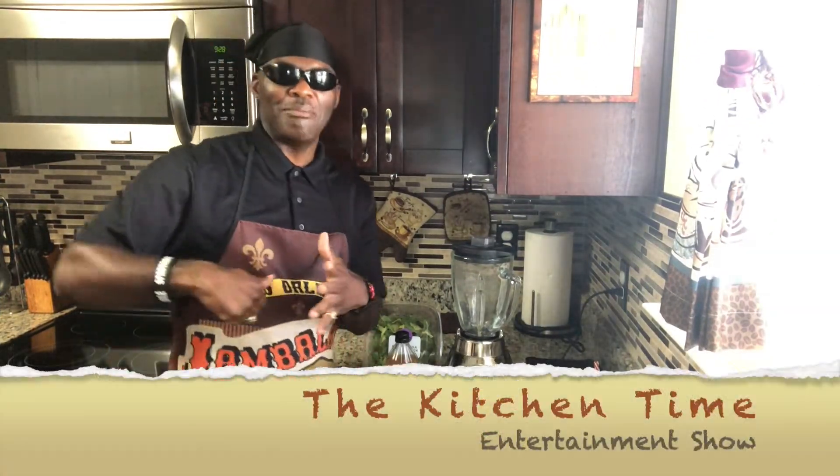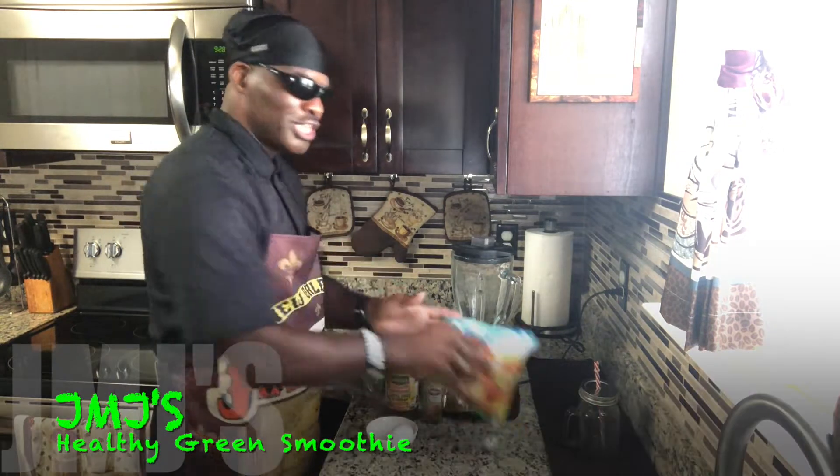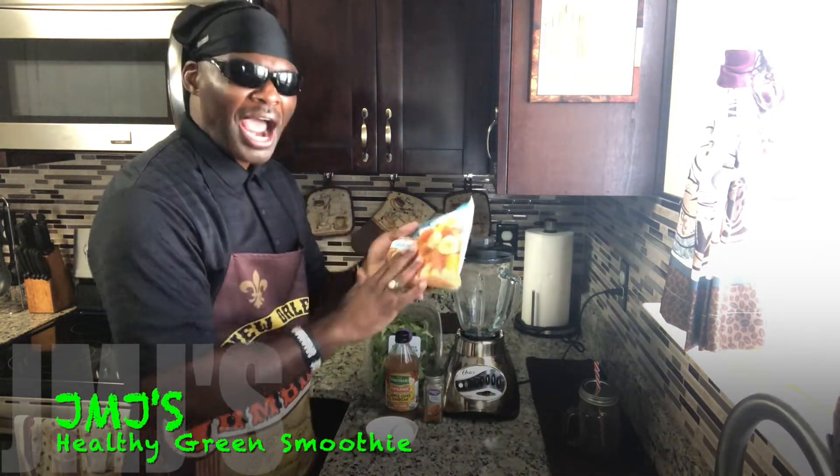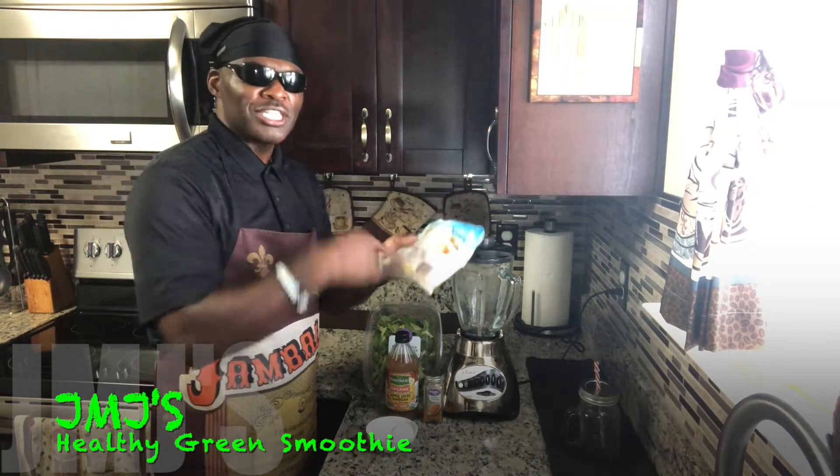Alright, what's going on? It's your boy JMJ with the Kitchen Time Entertainment Show, and today I'm going to be making a green smoothie using banana, papaya, pineapple, and mango — 80 calories. The description is going to be over here.